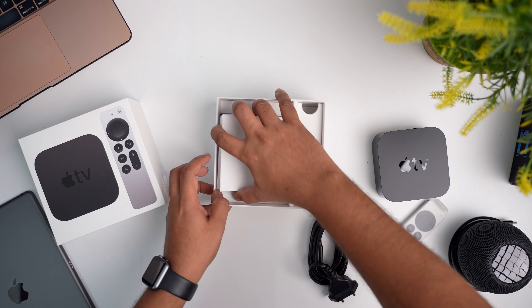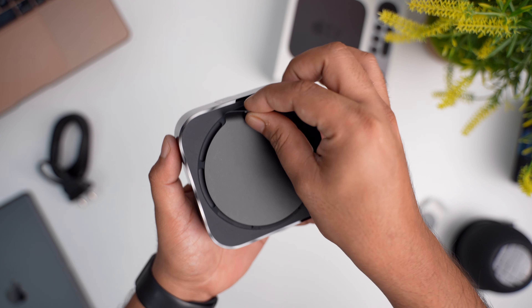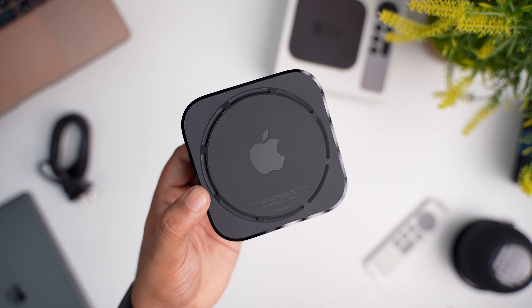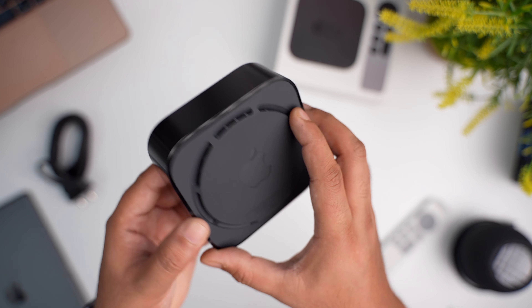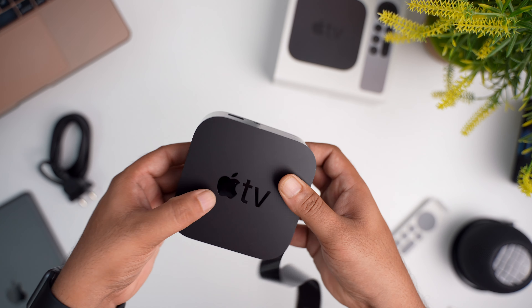Let me clear these things and we will get to peeling the stickers off the Apple TV box. There is one sticker protecting the base of the unit, peeling which reveals the Apple logo. There are some vents right above this base to let air in and out so the box doesn't heat up too much. Removing the plastic from the sides reveals glossy plastic sides and the ports at the back.